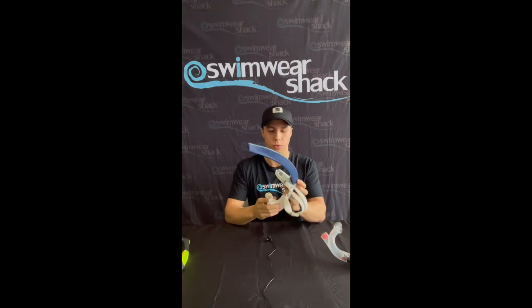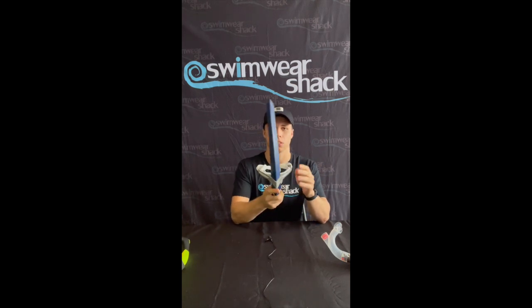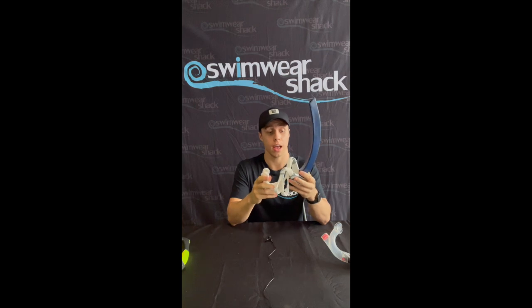A few differences between the two — what I really like about the Phelps snorkel is it's quite a narrow shape. So when you're wearing it and you're swimming faster, what you tend to find with more circular shaped snorkels is they'll tend to wobble around quite a bit. With the Phelps snorkel, because it is a narrow shape, it's quite streamlined and it won't wobble around at all.